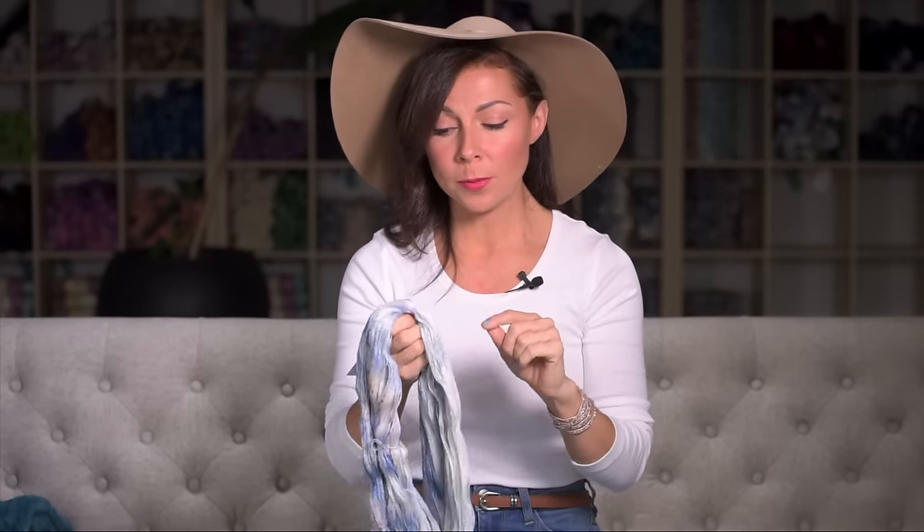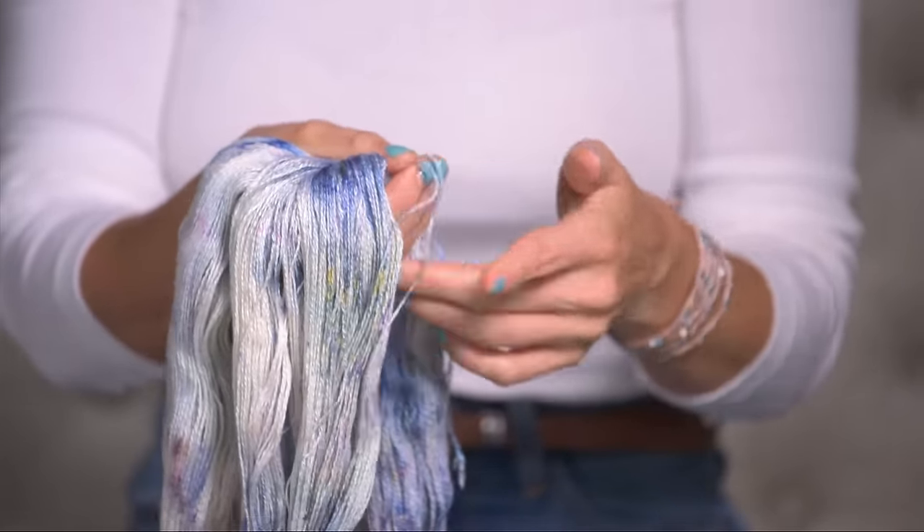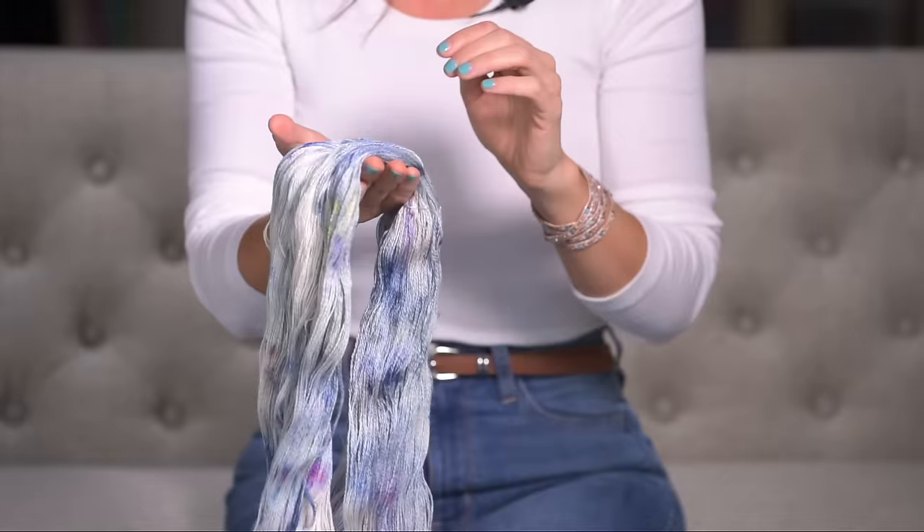I wanted to show you specifically today a lace weight yarn that I carry in my shop. This is my Yak Silk Lace yarn that I chose specifically because of the gorgeous drape. It's a blend of Yak Down, which is the softest of yak fibers, and silk. Yak Down is very soft, very warm, very insulating, and hypoallergenic — a very breathable fabric. The silk has a gorgeous glow and lovely gleam. It's a very strong fiber so your projects will last a long time, and it really soaks up the dye beautifully, making gorgeous hand-dyed yarn. When you combine the Yak Down with the silk in this specific lace weight blend, your projects are going to be so professional with a beautiful wearable drape that's really hard to beat.